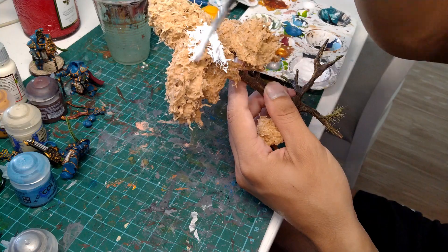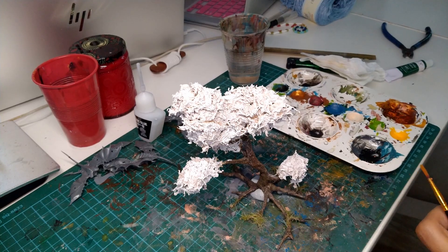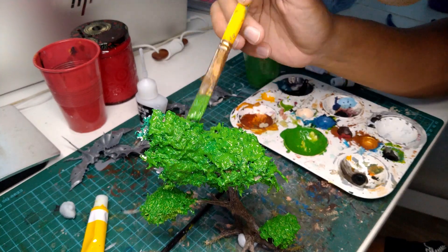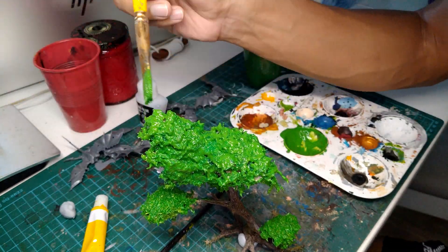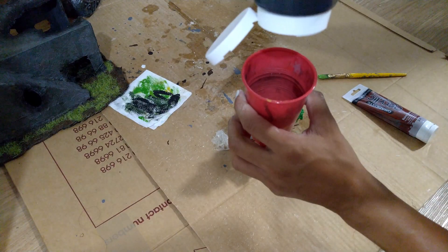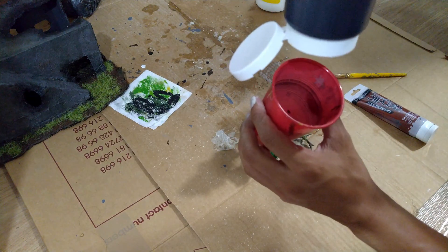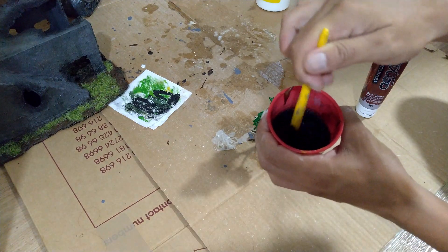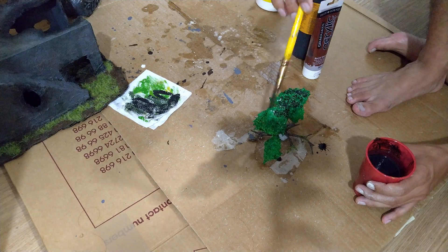So I primed up the leaves. Then I painted everything in a light green. I was running low on Nuln Oil, so I mixed some cheap black paint and cheap brown paint with water to create a wash. After that, I applied it all over the leaves of the tree.